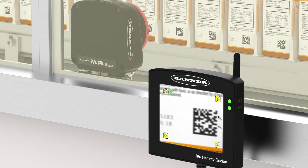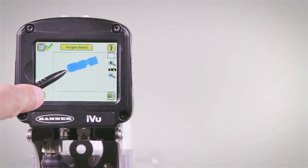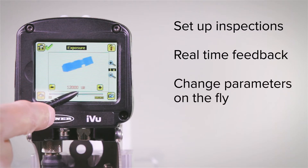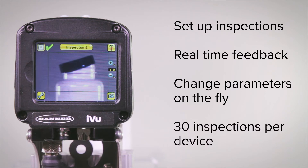Use the iView barcode reader for traceability applications. The iView allows the user to quickly set up inspections, gives real-time feedback, and the ability to change parameters on the fly, with application flexibility and the ability to add up to 30 inspections per device.